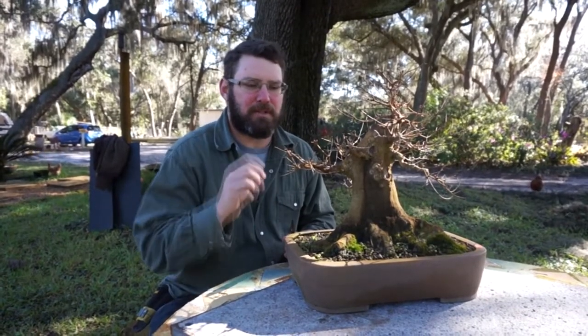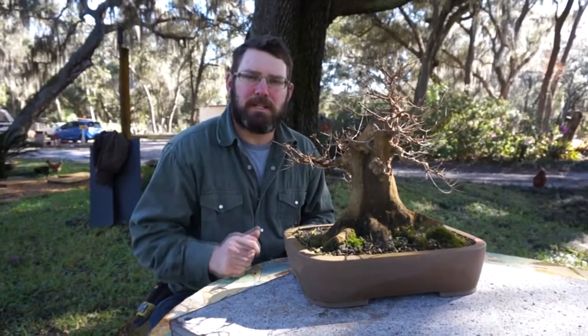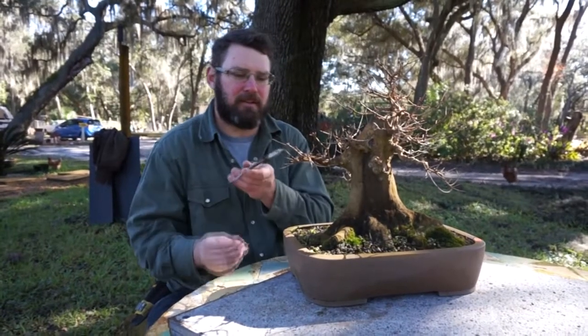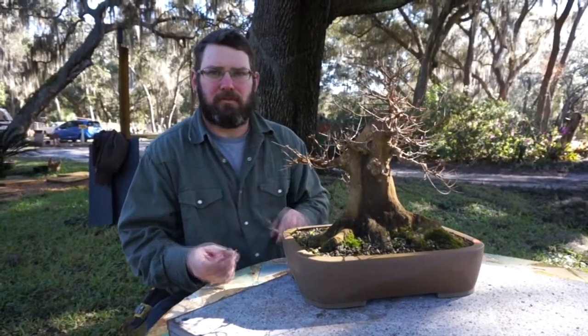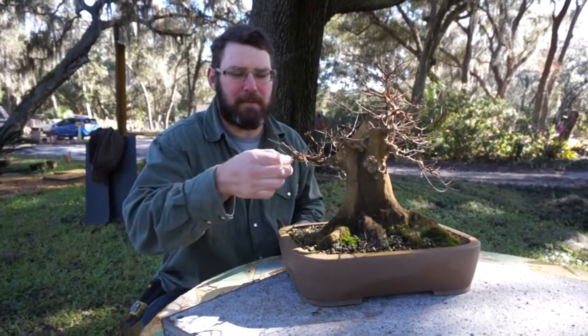One of the ways we address this is in the winter when it's dormant and we can see the structure — we reset that structure. We cut the long internodes on the tips back to the first set of dormant buds so they'll pop close and we'll get some good refinement.